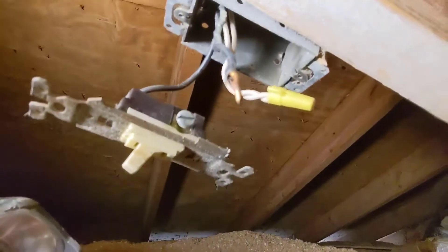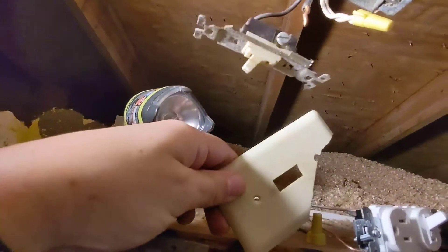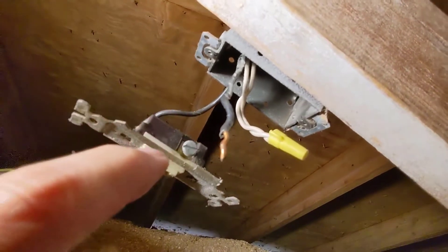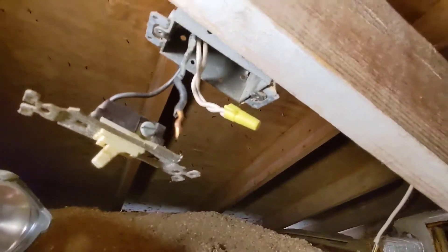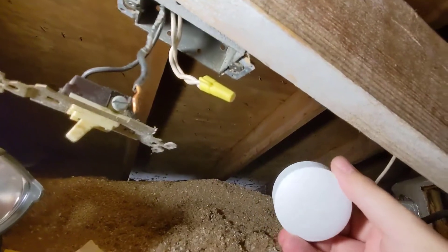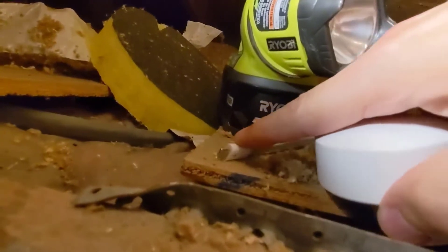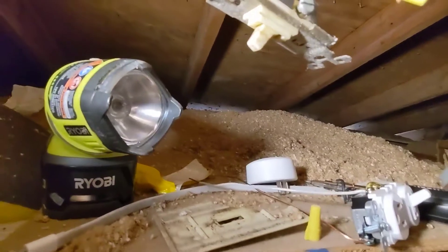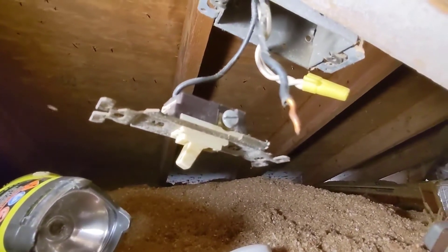That wire went into that little switch box, and I already removed the switch plate — it was actually cracked. What we're going to do is put a different type of switch in there that will allow us to connect your Nest cam, because your Nest cam has a plug where the back of it connects into a connector. We're going to do it slowly, simply, and safely.